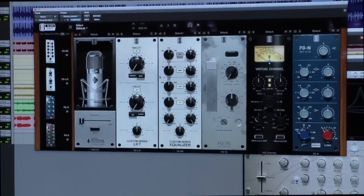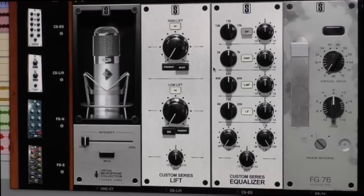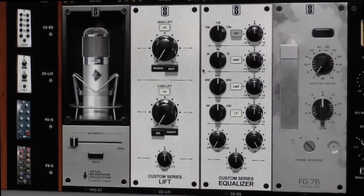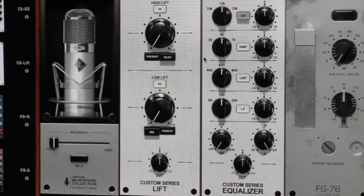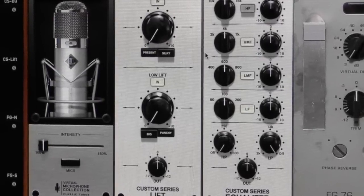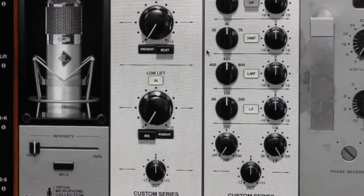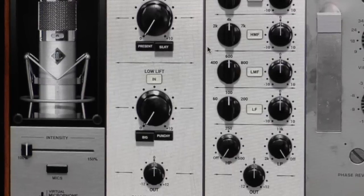The other module is Lift. Lift is deceivingly simple — it's got two knobs, each with a preset button, giving four different curves. In general, it's a top knob and a bottom knob to add top and bottom. But the way it does it is so musical, so rich, and so transparently analog. You can boost a lot with both the high lift and low lift parameters and add a lot of tone to your sound, but it's not going to sound unnatural. That's the key with Lift. It's probably one of our most popular processors and we're getting so much great feedback from it. You'll see a lot of Lift being used in our new Audio Legends Chris Lord-Alge course.